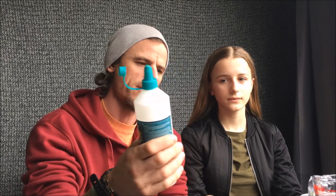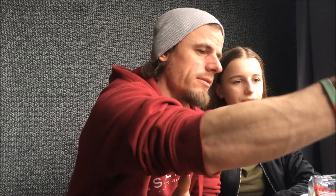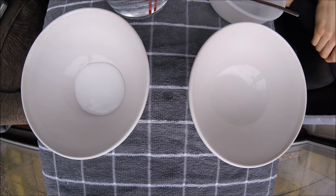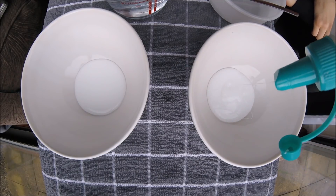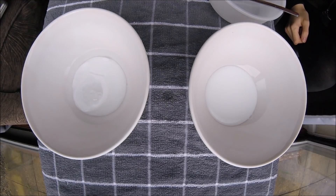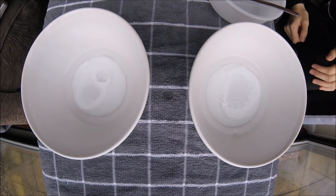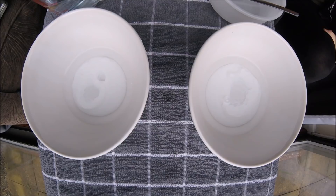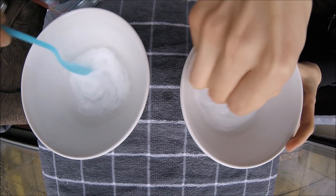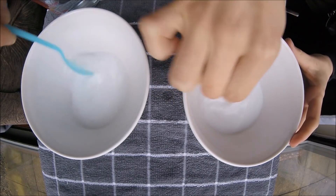So: glue and water. It's a 50/50 mix — 50% glue and 50% water. Add as much as you need depending on how much slime you want to make. Let's put the glue in — about that much for a small bit. Now we need to add the same amount of water. Then we mix it up — mix the glue and water together so it's all dissolved and even.